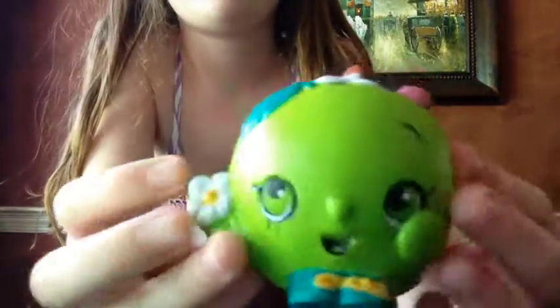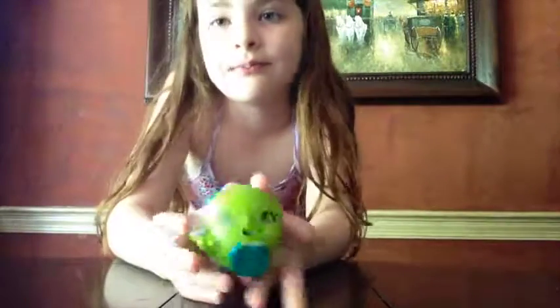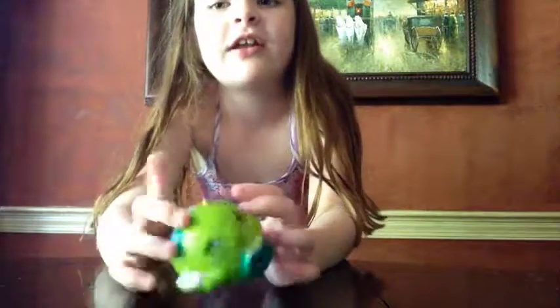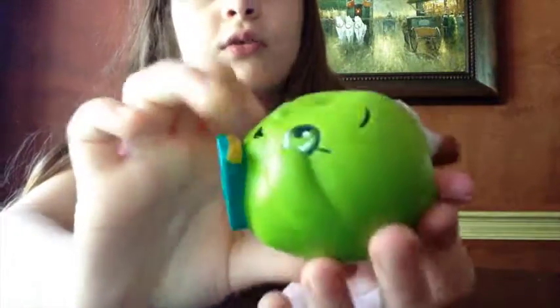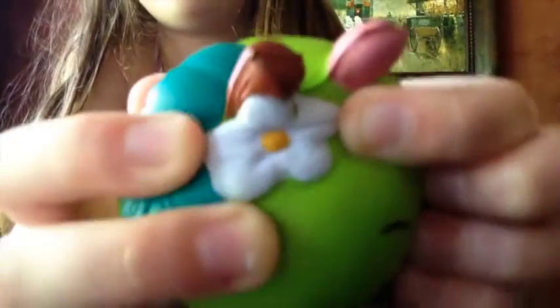So here she is — this is Apple Blossom. I have my own stress ball that my sister gave me, but that is harder than this and not as satisfying as this. Like, this is ridiculous. They call them stress balls — they should be called squishies. It's very nice and soft. It has this cute little worm, a cute little stem, and then the little flower, and two leaves.